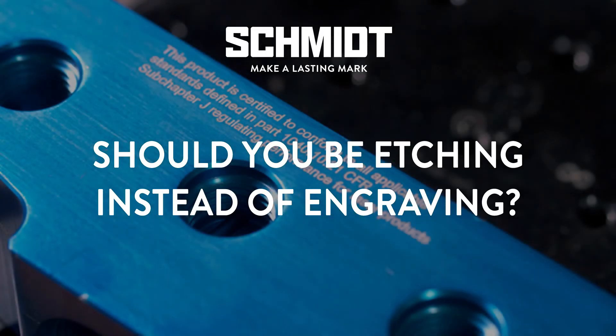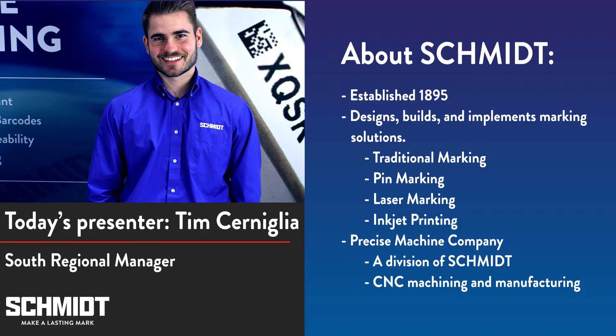Hello everyone and thank you for joining us today for our webinar. My name is Tim Cerniglia and I'm the South Regional Manager for Schmidt. Today we're going to talk about laser etching. Before we continue, I want to point you to the chat box on the right side of your screen. If you have any questions during the webinar, you can use that chat box to send us a message and our tech support team will reply shortly.